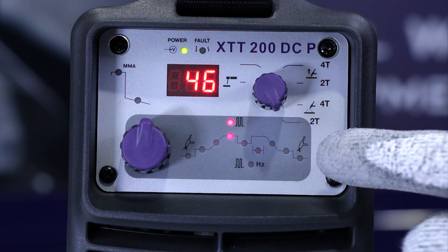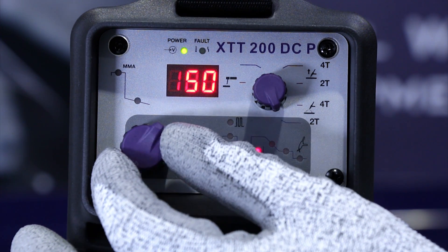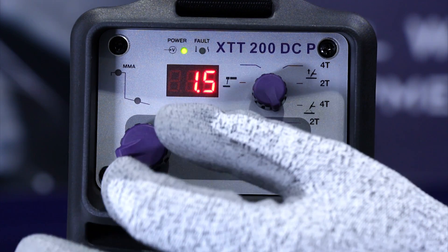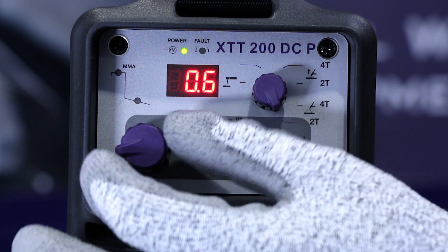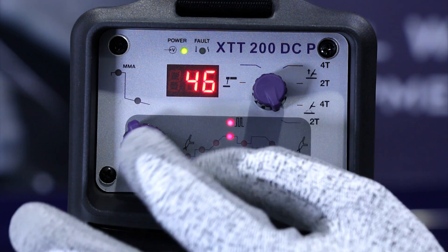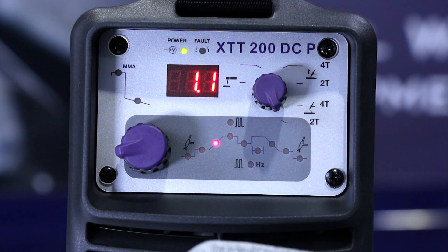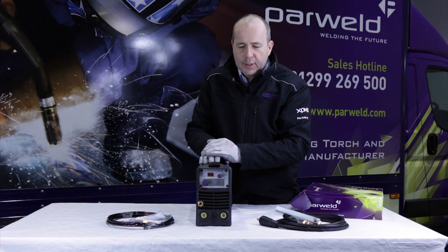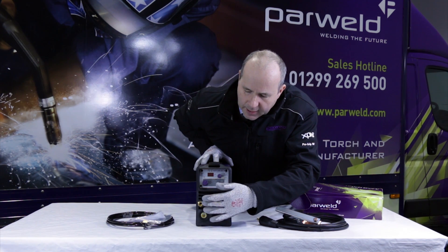In more detail on the function switch — it's a multi-function switch. You press and rotate it to move between the different parameters on the front of the machine. By rotating it you can move in and out of each function and adjust them accordingly. It also allows you to switch the pulsing function on and off. The big advantage with the pulsing function: on thin material you can use a slow frequency pulse for reduced heat input, and on thicker materials you can use a high frequency pulse which constricts the arc and improves penetration.